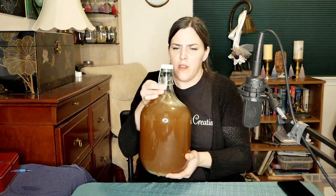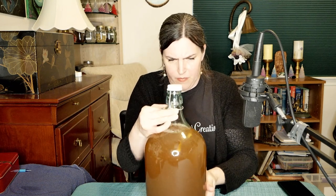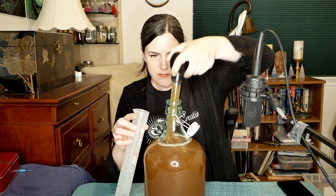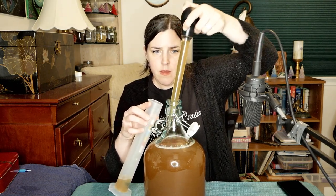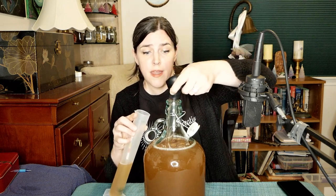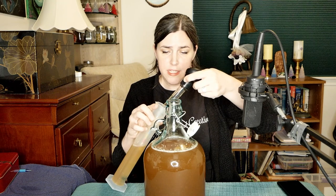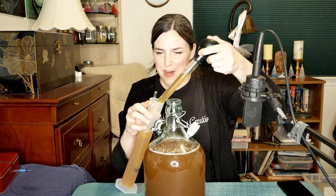I'm going to swish this a little bit and put the lid on. I'm not going to do a full shake because I don't have a solid plug on this. Time for the gravity reading. Last time I used ginger for mead — only one other time — I used a whole hand of ginger for a gallon and fermented on it without making a tea. This time I'm trying something different and I'll most likely add some ginger to secondary as well. Let's see how high the gravity reading is with all the honey I put in here.